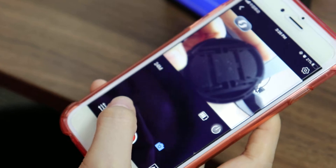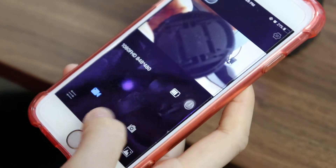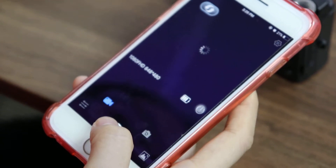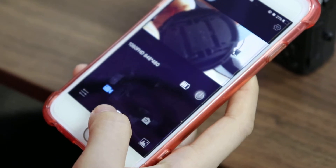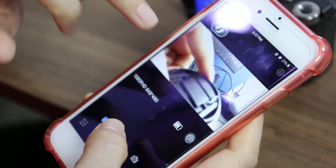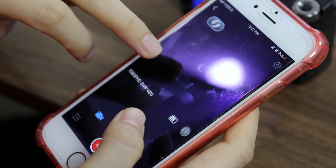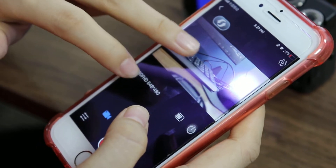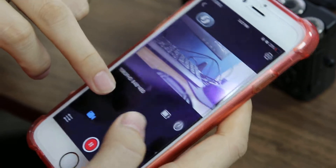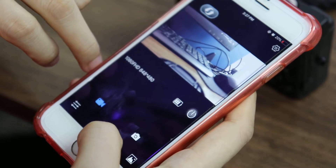Then change to Video mode. Press this button to start recording. Press to stop.